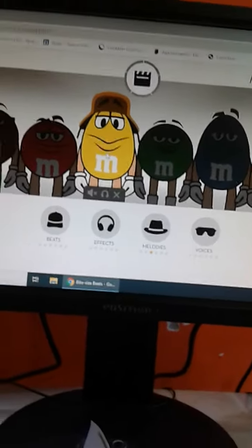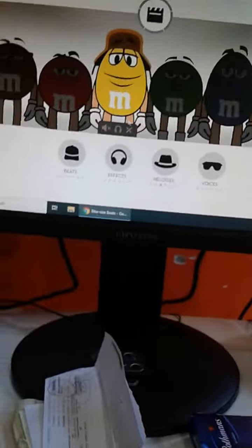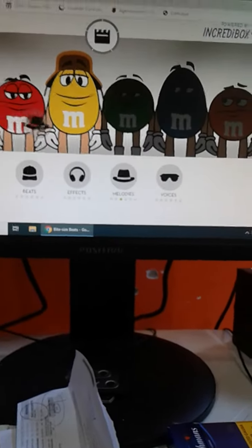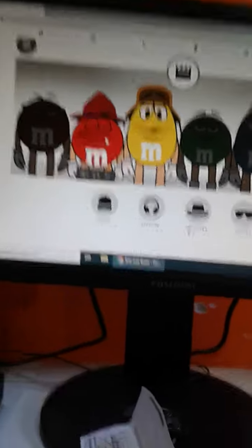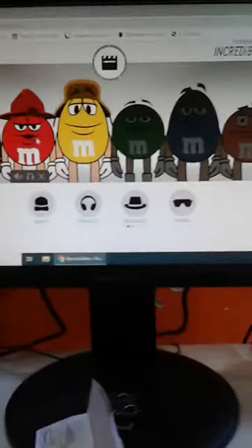I'm going to go to the melody studio. As you can hear, I am using a headphone. Let's do the melodies with the red one. Wow, I put on a headphone and I can hear something — this is so cool!